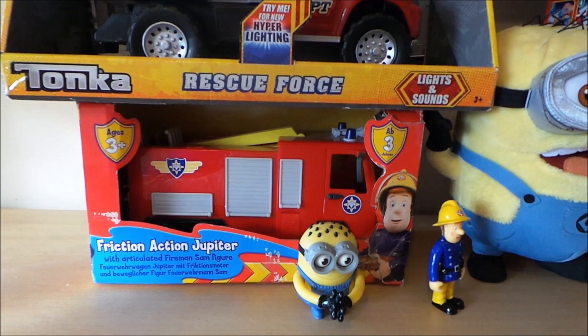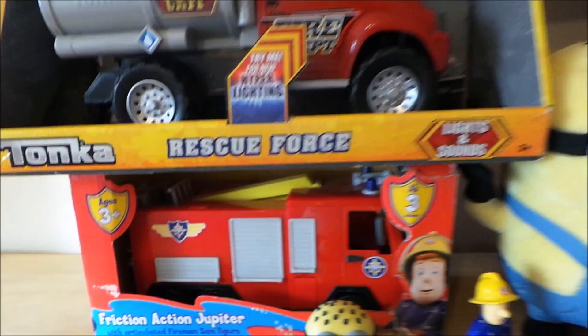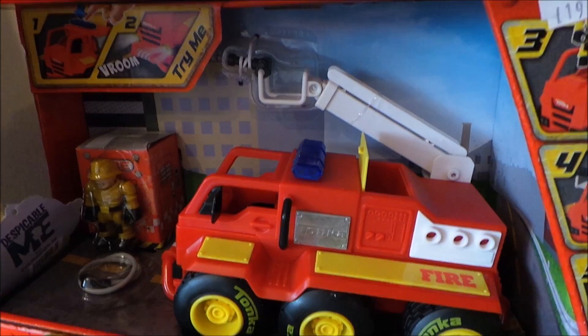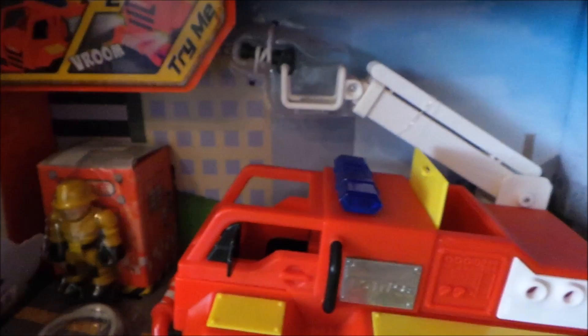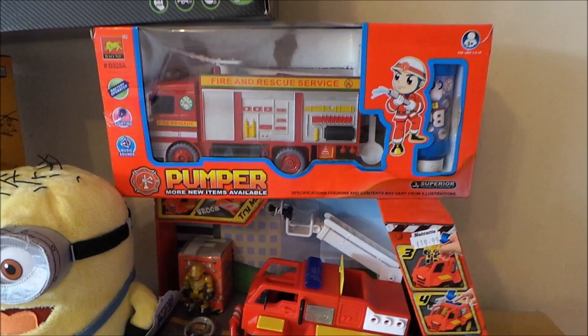There's a friction action Jupiter that's Fireman Sam based — I'll try and get in a little bit closer for you. It also has lights and sounds. This is a Tonka fire engine and also has the firefighter on the side with the ladder, and you can also put the firefighter in the top.